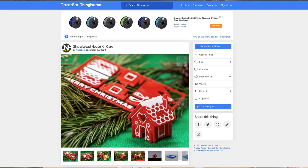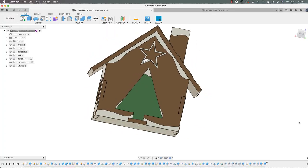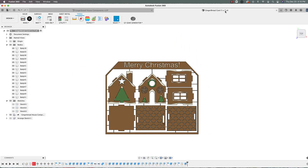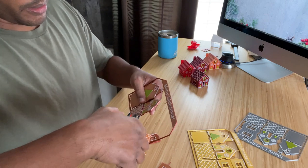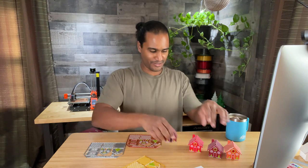The idea was inspired by a Thingiverse user — I'll leave the link below to his page where you can check out his amazing 3D printed card kits and maybe even be inspired to design your own like I was. Here's the built model in Fusion 360. I took this model and created a flat-pack version of it where you can print it and give it to friends and family. After receiving it, they can snap apart the pieces and have fun building their own gingerbread house kit.